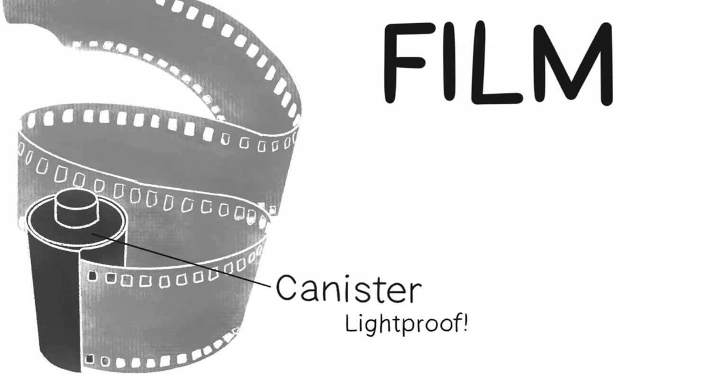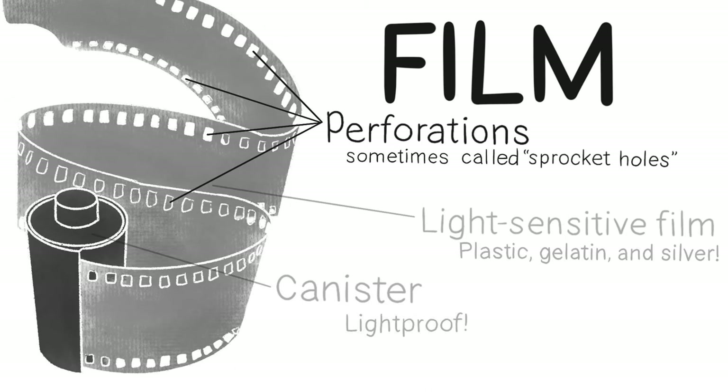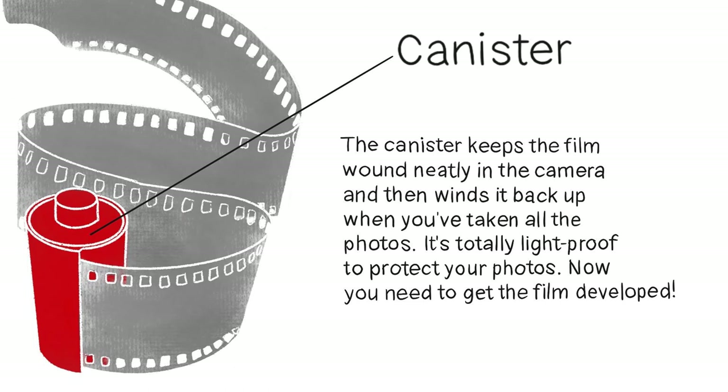Most of us don't use film anymore, but the technology behind it is actually super cool. Film involves a canister which is totally light-proof, the light-sensitive film which is made of plastic, gelatin emulsion, and silver, and perforations sometimes called sprocket holes. The canister keeps the film wound neatly in the camera and winds it back up when you've taken all the photos, keeping it light-proof to protect your images.